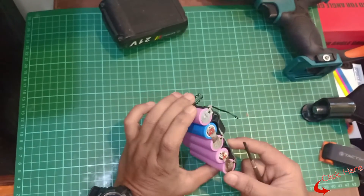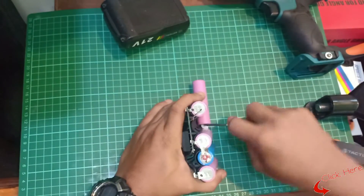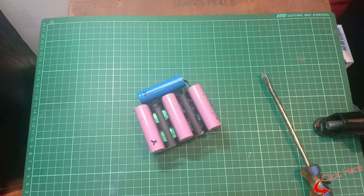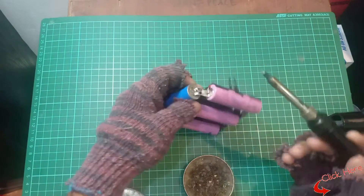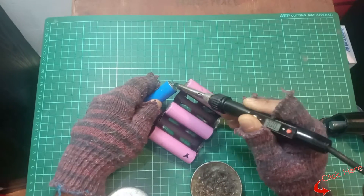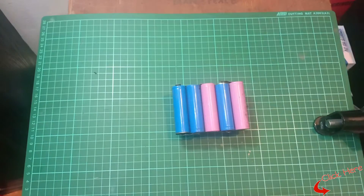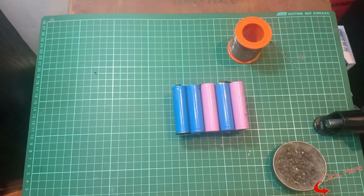Remove the battery cells — they will all be wired together as a unit. Remove the connecting wires by holding them with pliers while melting the solder that holds the wire to the battery terminals, using a soldering iron. Remove the connections.